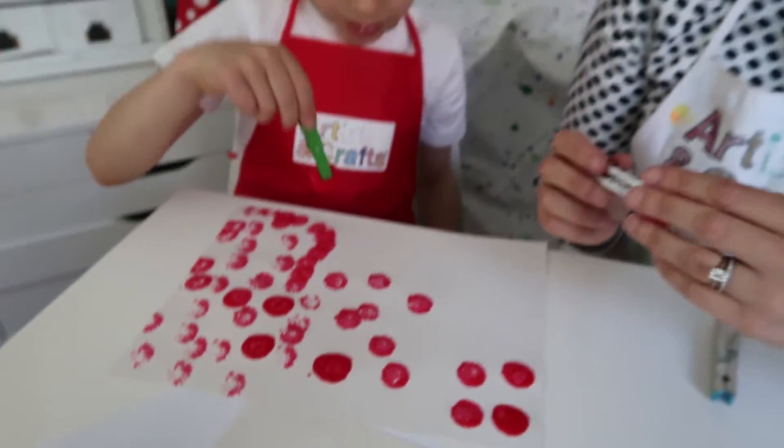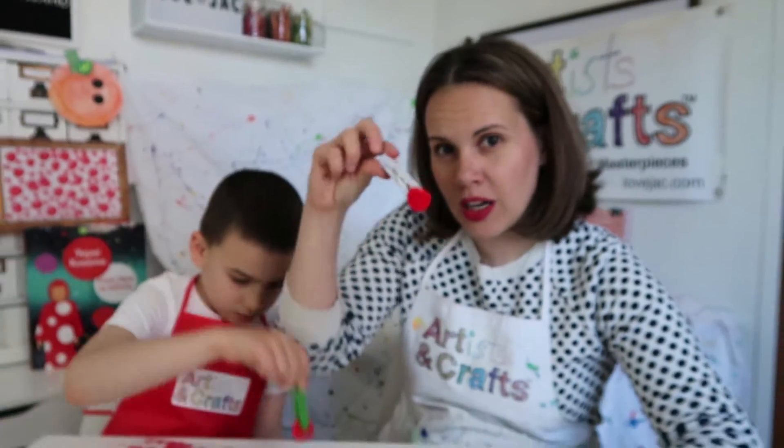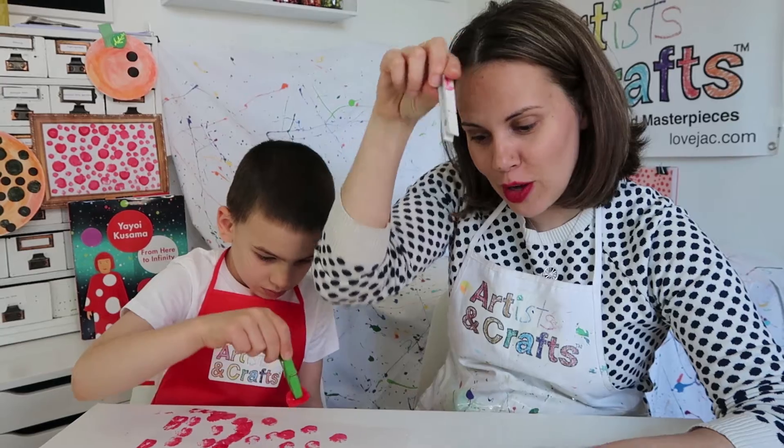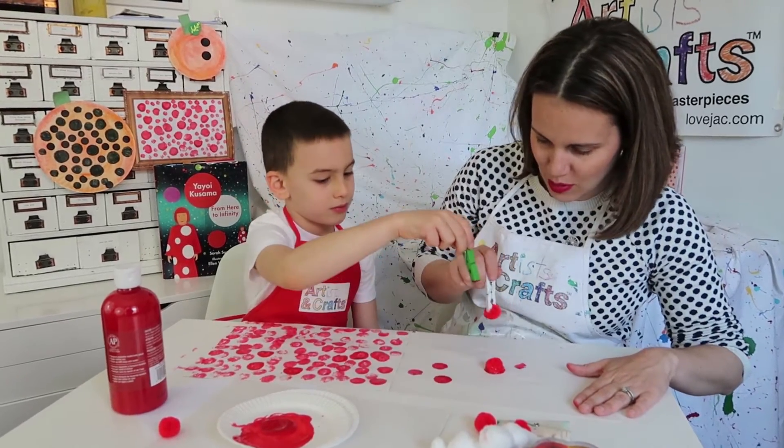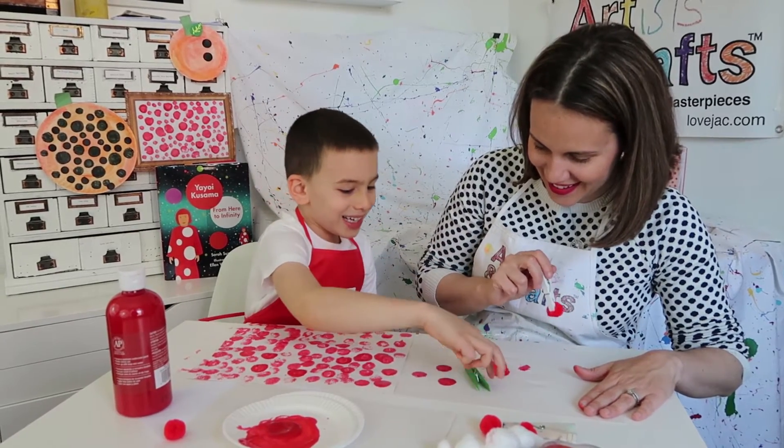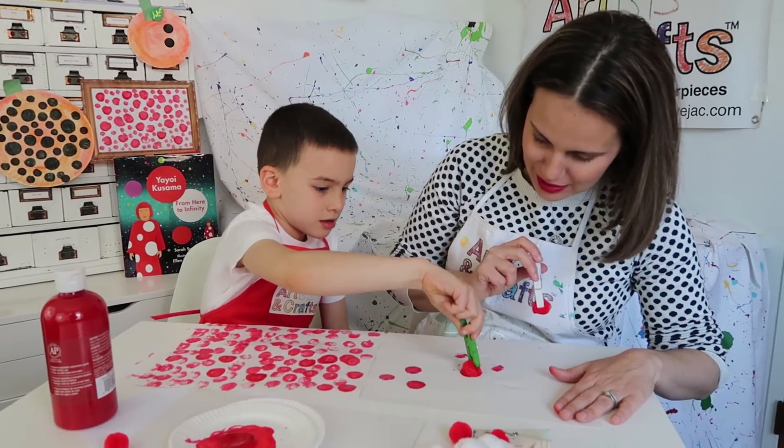Another note when you're doing this: if your child pinches the clothespin again, the pom-pom may fall out, but it's not a big deal — you just put it back inside. A lot of our kids actually like doing that; they think it's part of the fun of creating the art, just because it's a little different than they're used to.